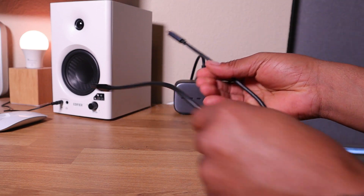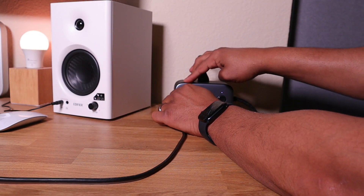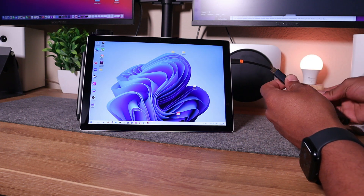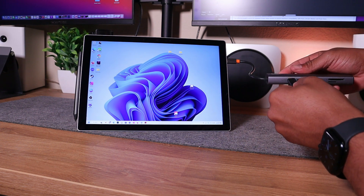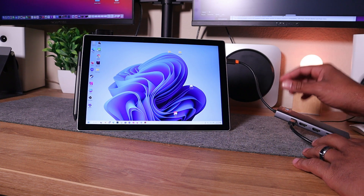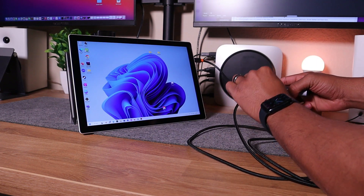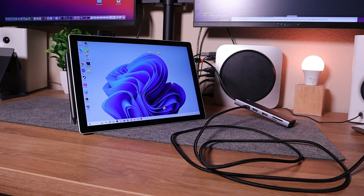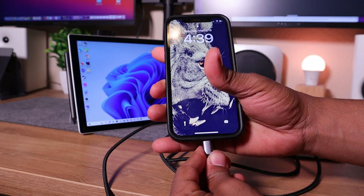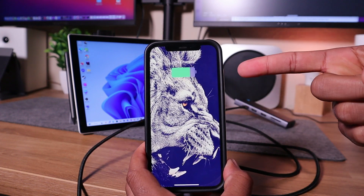The USB-C power delivery port means you can plug a power cord in here and it will charge your laptop while everything else is plugged in. Or vice versa — if you have a phone or other devices, you can plug them into this power delivery port and it will charge them as well.